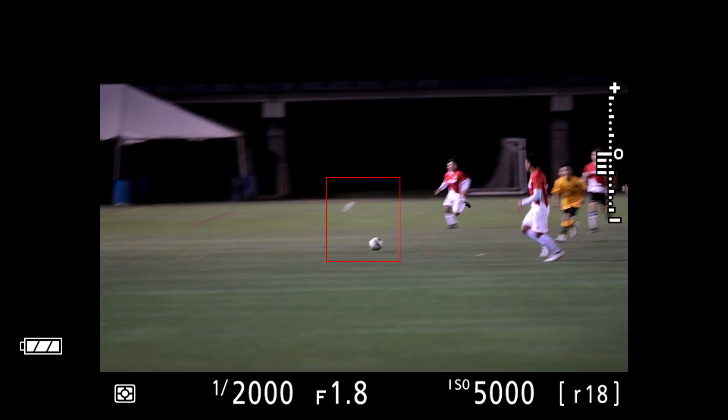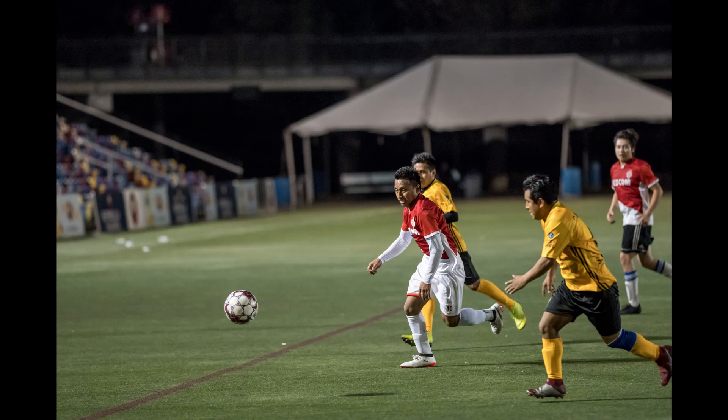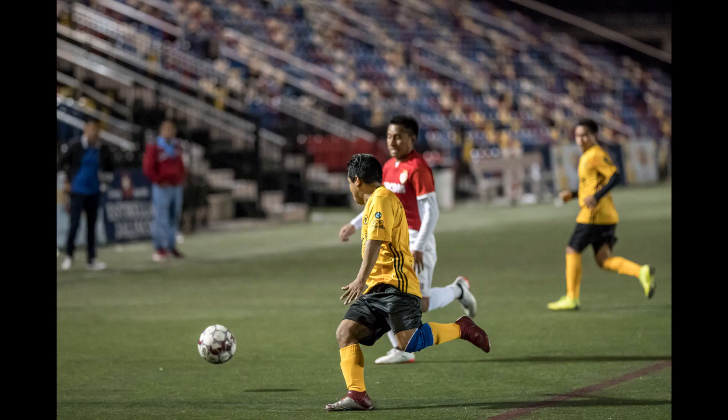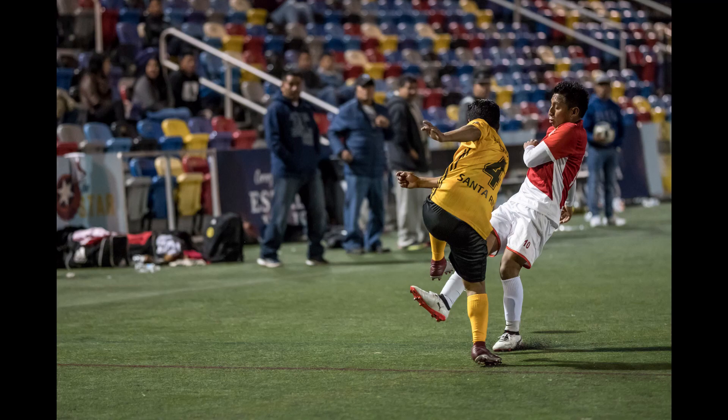I just got my Z50 in a couple days ago and I really haven't had a chance to fully test it out, but I did get a chance to take it with me to a soccer game. It wasn't anything official, just had it there for about 15 minutes or so, but what I can say is it was keeping up with the action quite nicely. Just with the brief testing that I've done so far, it's a pretty good camera for keeping up with sports.